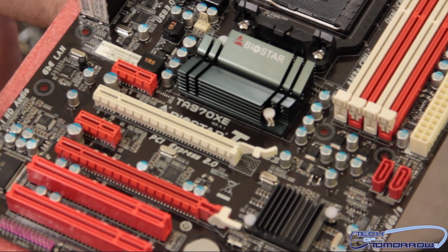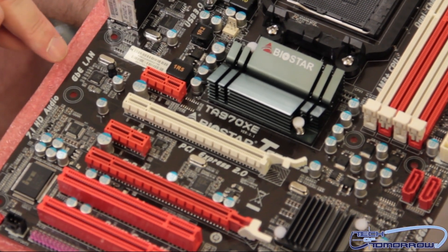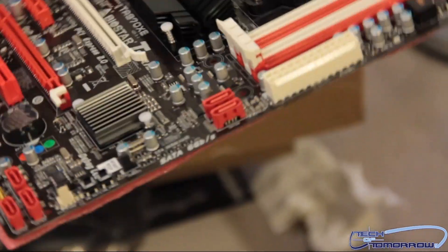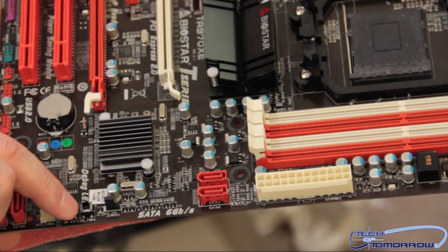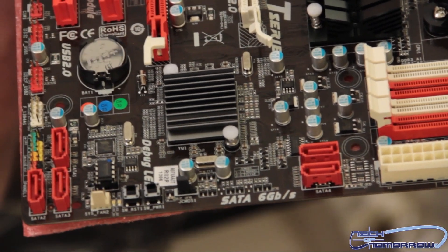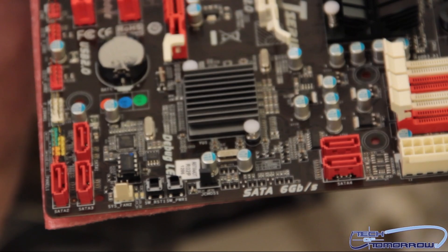We have 7.1 HD audio and Gigabit LAN. As far as SATA, it's SATA 6 gigabit all the way around — two connectors right here. We have our reset and start switch, along with another fan header, and three additional USB headers.